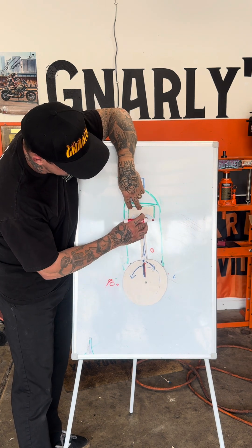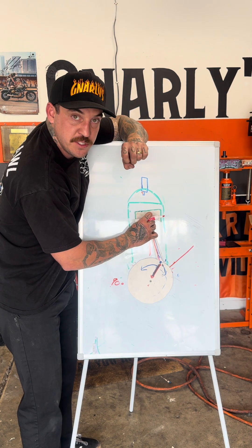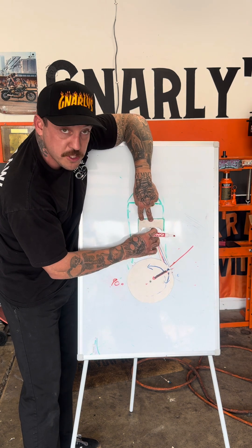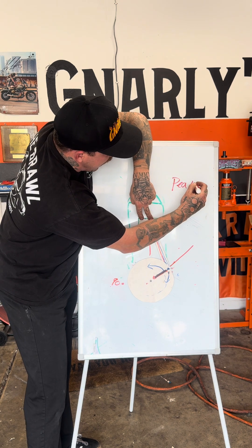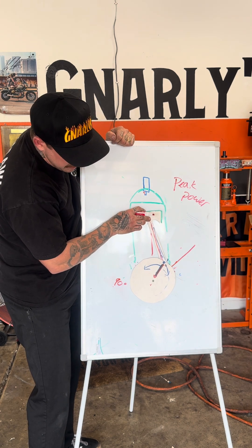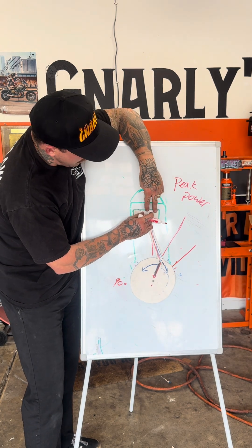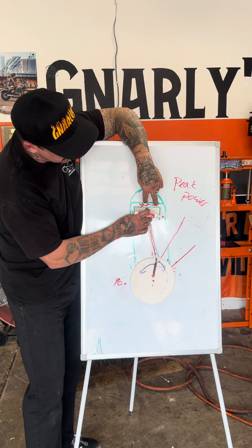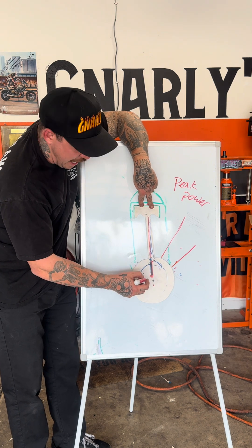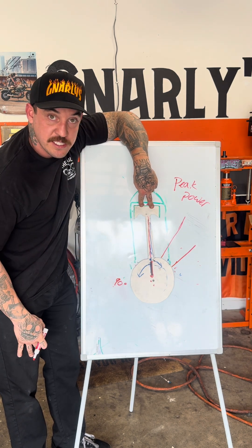If we fire the spark plug right at top dead center, the crankshaft is going to keep rotating. The air-fuel mixture needs time to completely combust. By the time that happens, our crankshaft has rotated — let's say almost 90 degrees — and now we're making peak power way down here. That's inefficient. We want to make peak power as close to the top as possible without being straight up and down. If peak power occurs when we're straight up and down, we are putting stress on the bearings, bushings, connecting rod, wrist pin, and piston itself. That's not good.